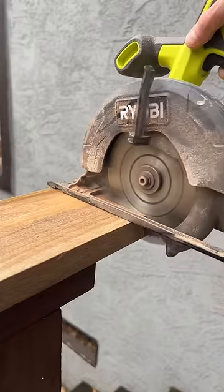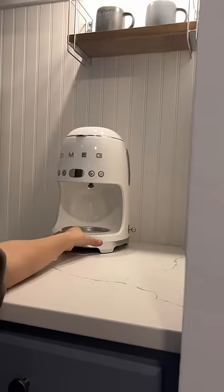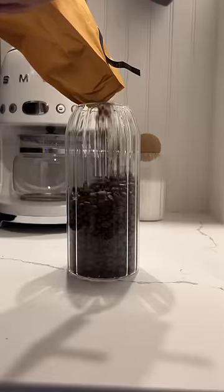I went to HomeGoods and got a shelf, cut it up to fit into the space, attached some remote puck lights, put in my new coffee maker, and poured in my favorite coffee ever from Devotion.